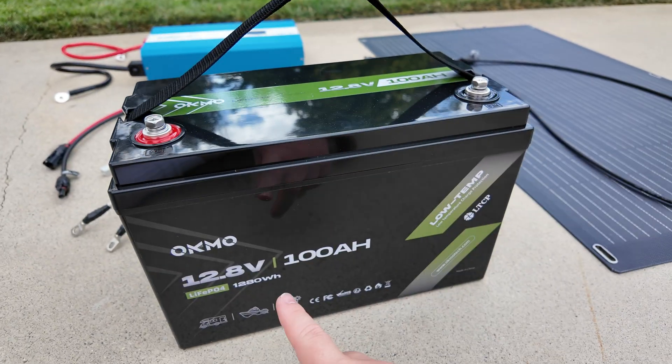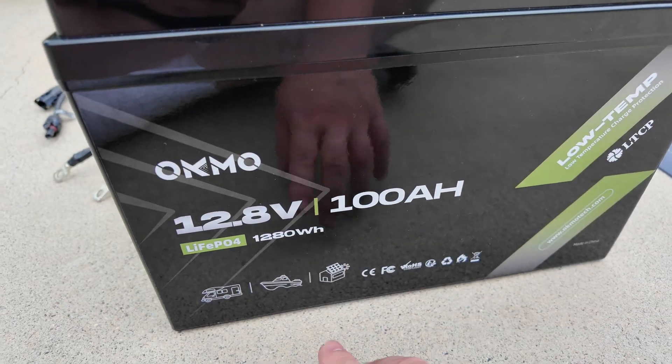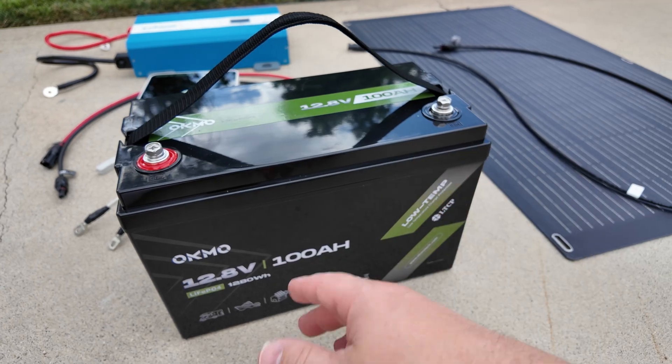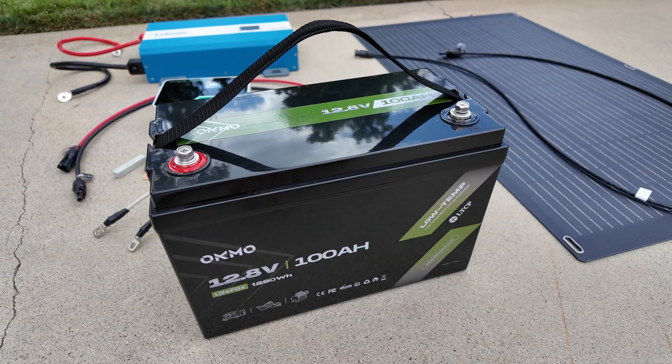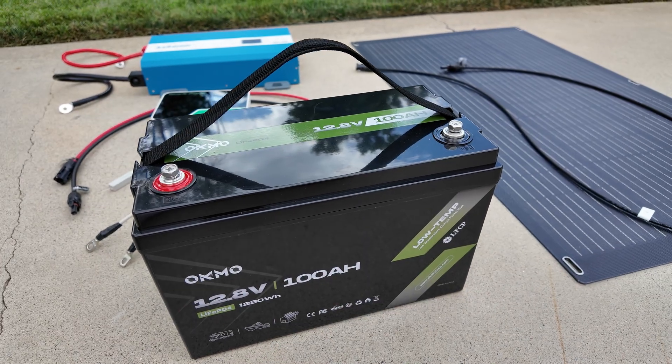The heart of every system is the battery. This is just a very common 12 volt 100 amp hour lithium iron phosphate — that is hands down the way to go these days. They generally cost less than lead acid batteries and you get so much more runtime and functionality. So just go ahead and buy a 12 volt lithium iron phosphate battery.